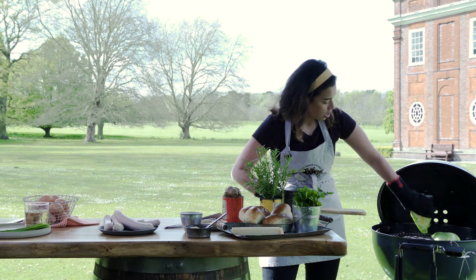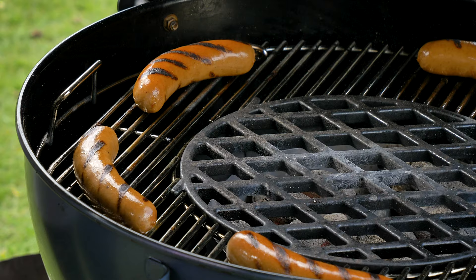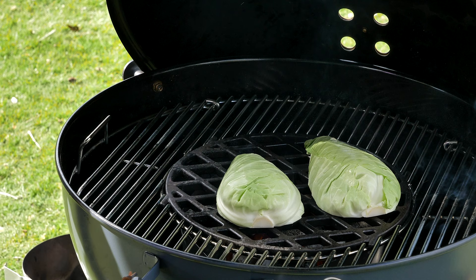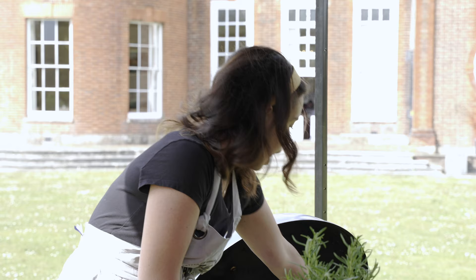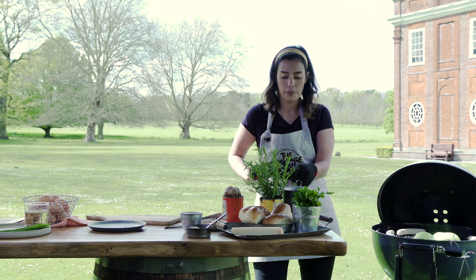You can hear it smoking and sizzling. I'm going to be cooking up these Iberico sausages — they're premium, they're gourmet, they're delicious. If you haven't had Iberico pork before, it's basically the wagyu of pork. It's so good. I'm going to be sticking the sausages around the outside — this is like indirect heat — and I'm going to be using the meat probe to actually probe the sausages to make sure that they're hitting temperature.